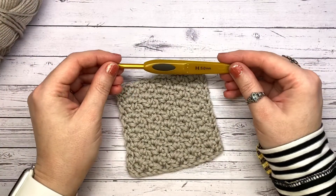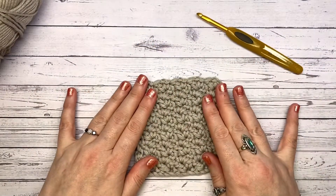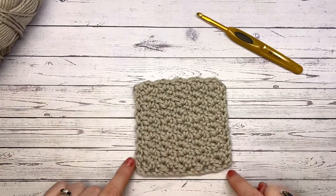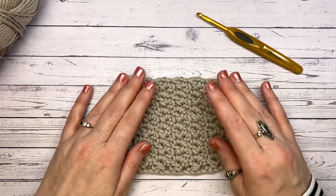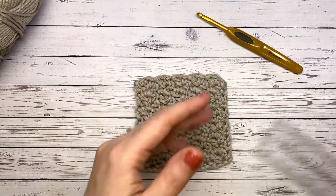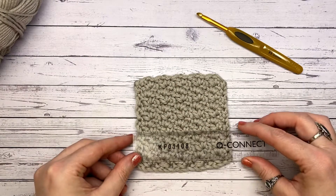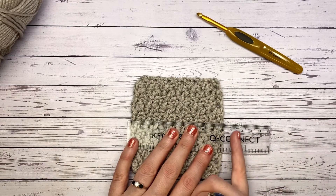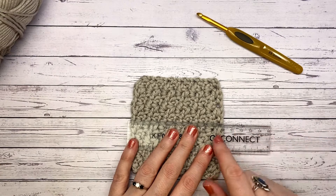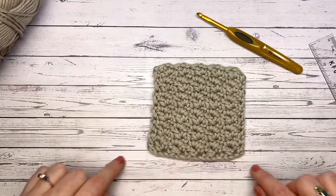For this I am using my Sirdar number one chunky and I'm pairing it with a five millimeter hook. If you are using something like a double knit and a four or 4.5 mil hook it's absolutely fine. We'll discuss how many foundation chains you need to get yourself a relatively large square — this has come out at about 10 centimeters, and my foundation chain will probably end up being around 11 or 12.